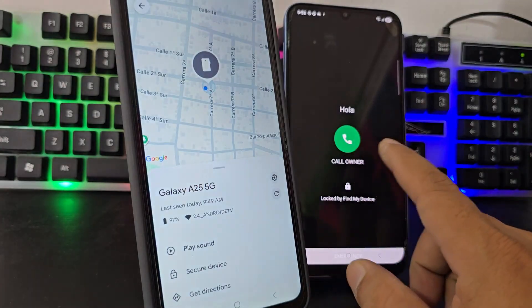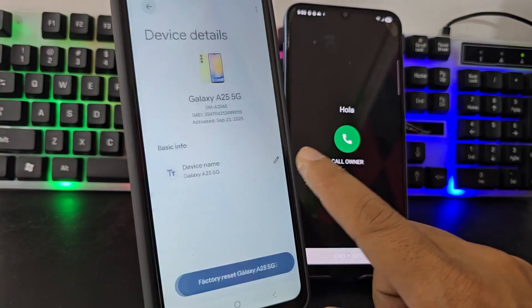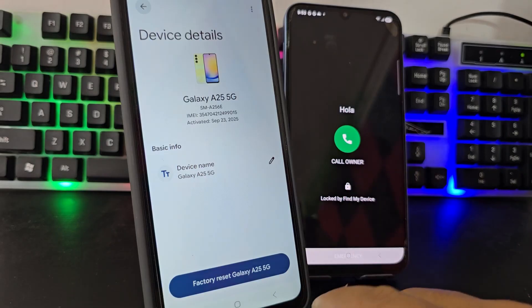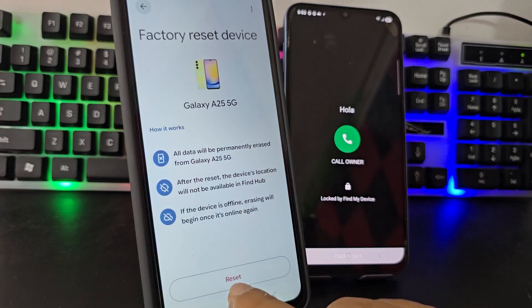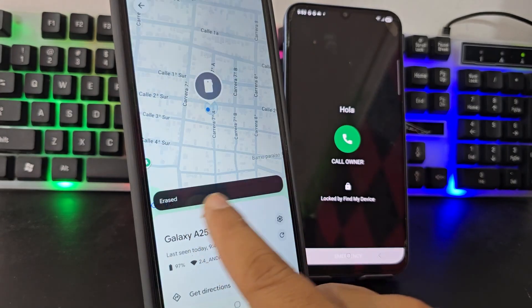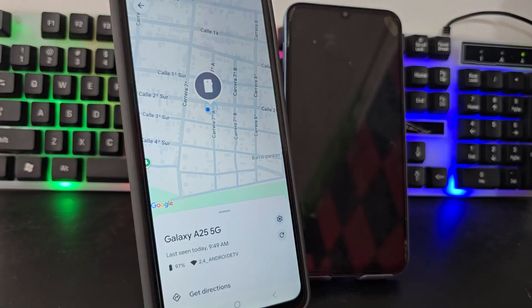Since we have all this, the next thing is to go to the settings gear that appears here. We select that settings icon and we will see an option to reset our Galaxy A25 5G. We are going to click where it says factory reset. We click on reset and confirm. As you can see, our phone is being reset — and we are not using any PC. We have not touched the phone at all. In this way, our phone is going to be reset no matter what screen lock the device has.